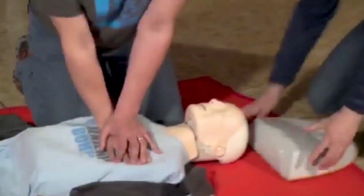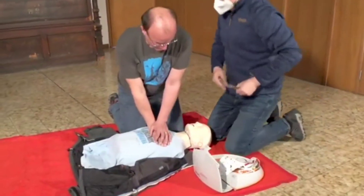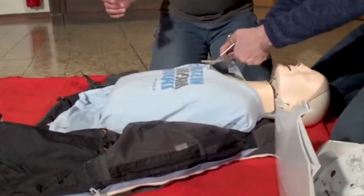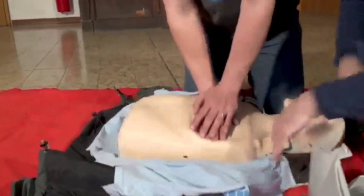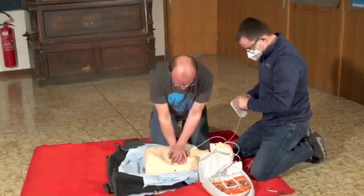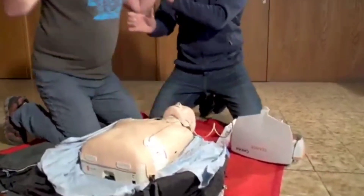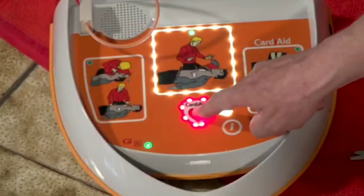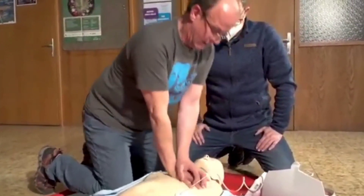The defibrillator is here. Allow him to fix the defibrillator pads while you continue CPR. Hands off — to allow the defibrillator to analyze Mr. Muhammad's heart rhythm. If you want to know how to defibrillate, watch the video up here after watching this one.